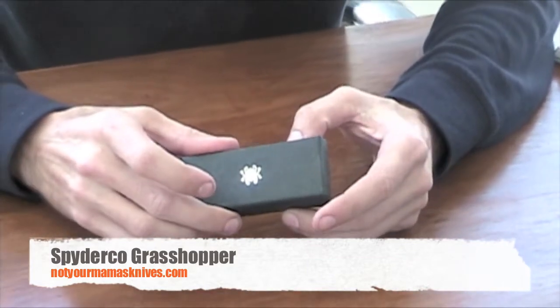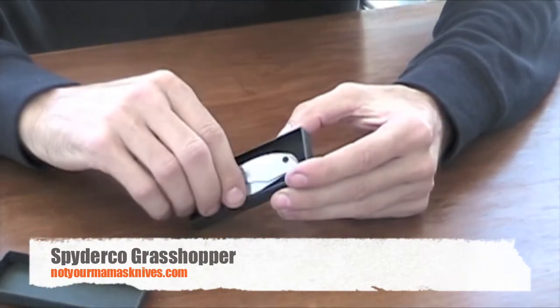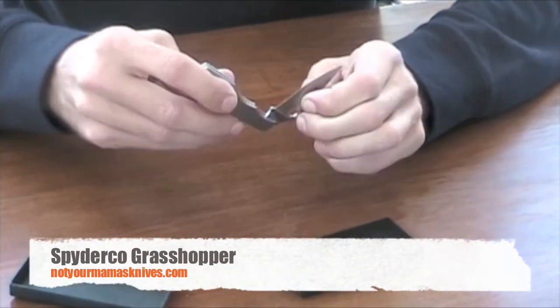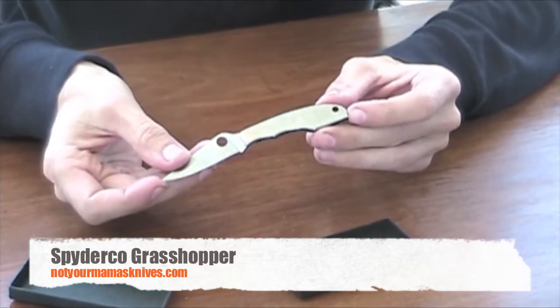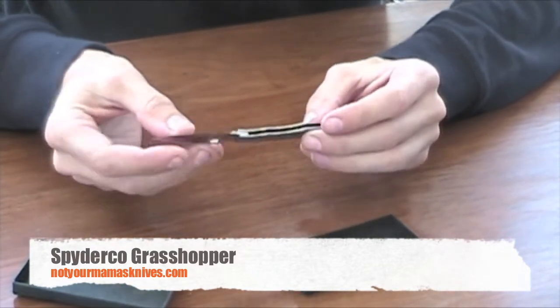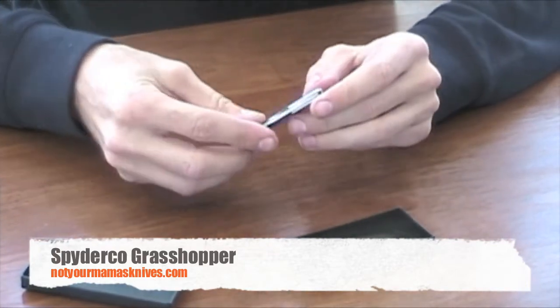This is the larger knife of the group. This one has a 2-5/16 inch blade made out of 3CR13MOV. Overall, 5-1/32 inch and it's 2-3/4 inch closed. The weight on this one is 1.4 ounce.